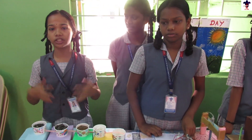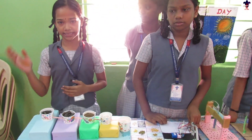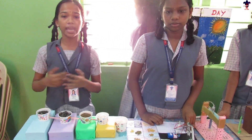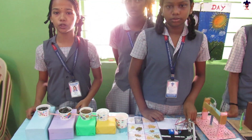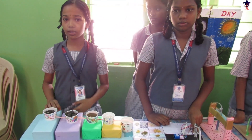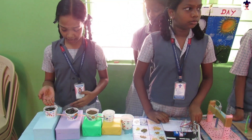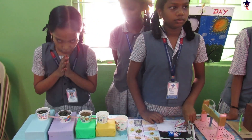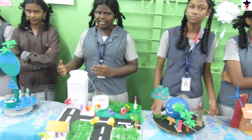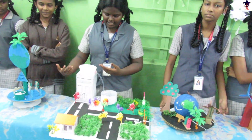Good morning. I am P. Samyutta. My project is water purification. Water purification is the process of removing undesirable chemicals, biological contaminants, suspended solids, and gases from water. The goal is to produce water that is suitable for specific purposes. Water always finds a path through pieces of sand, gravel, and similar materials.